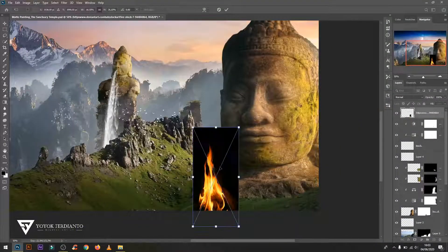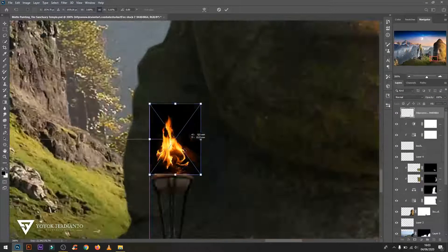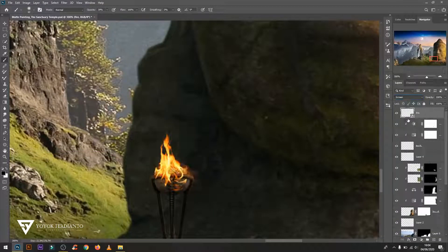For the fire image, change the mode to Screen, then duplicate it to three or four layers, and merge all the fire layers to make it look more contrast and real.